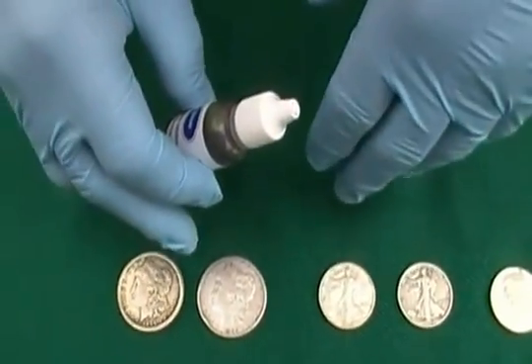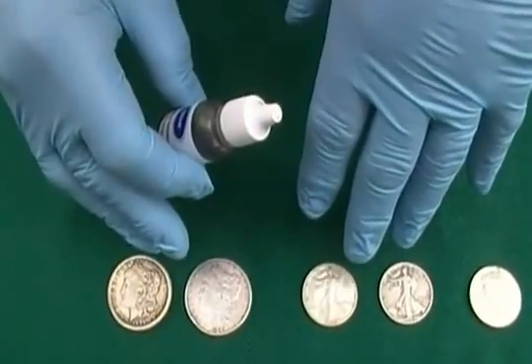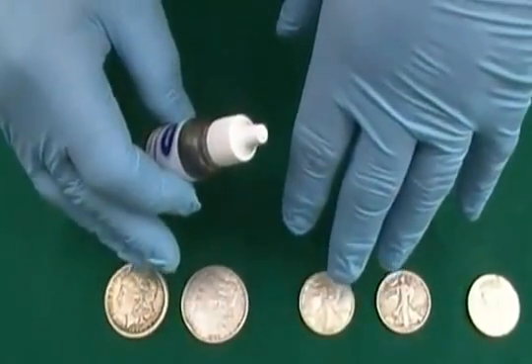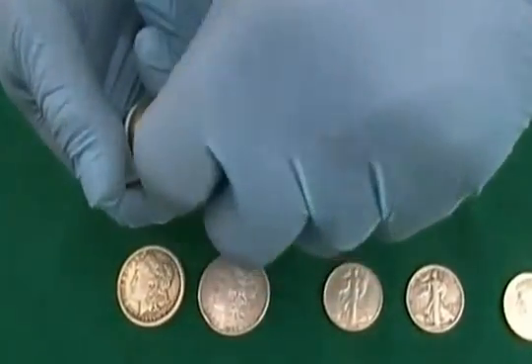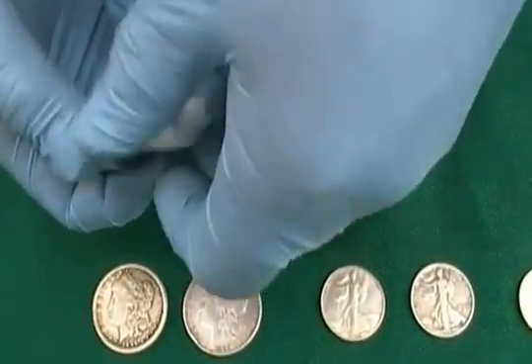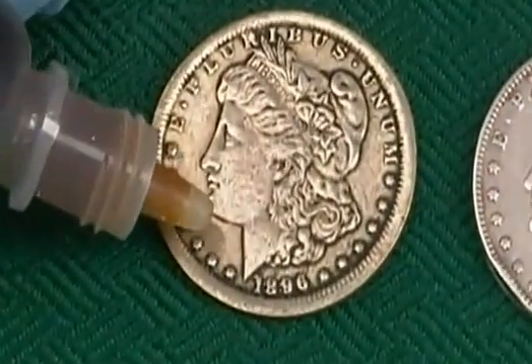With these coins, the fake ones, there's literally no silver in them at all — not even a silver plate. So it shows up right away that it's fake. Let me go ahead and apply a drop of this solution to the fake Morgan dollar here.